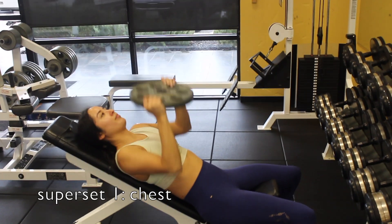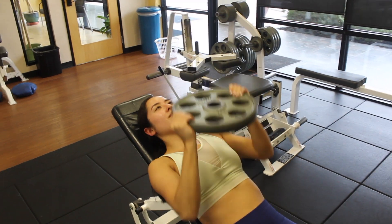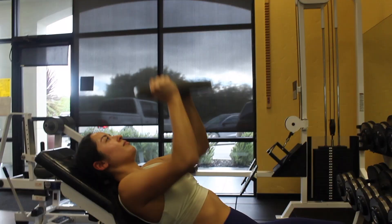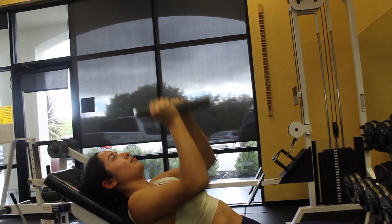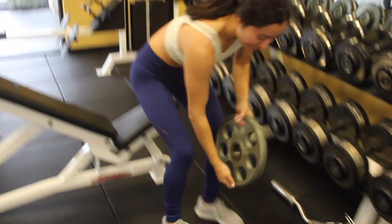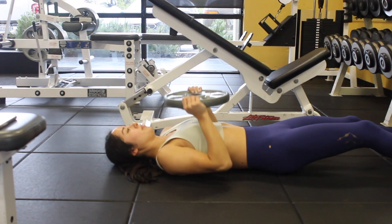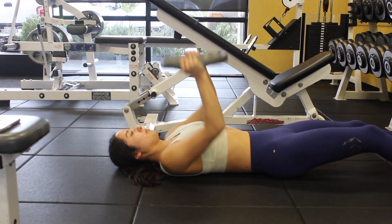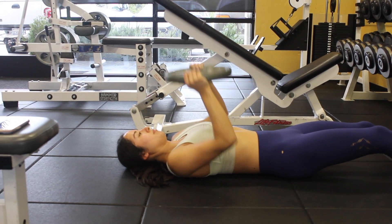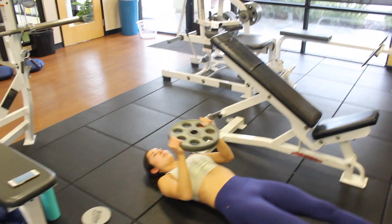Starting out, I'm focusing on chest for this first superset. I'm starting with an incline press — I keep the bench at 30 degrees and I just press directly straight up towards the ceiling. Then I move down to the floor and do floor presses. You'll go down until right before your elbows touch the floor. Keep your shoulders back and let your arms bend pretty naturally as you go down, and try not to let your elbows flare out to the side.